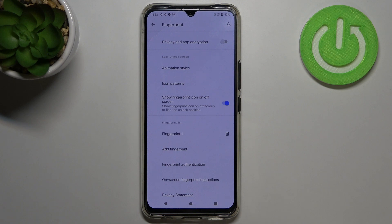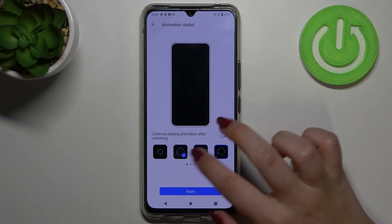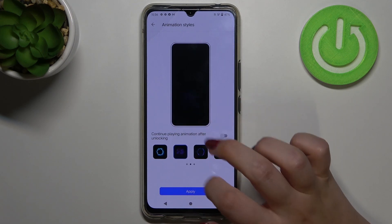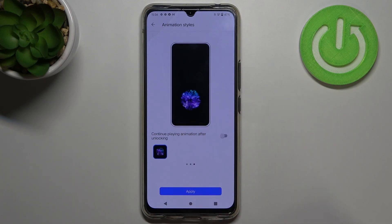Let's check the animation styles. As you can see, there are quite a lot of options to choose from — plenty of cool options. Let me pick this one, and when you're ready just tap on Apply.